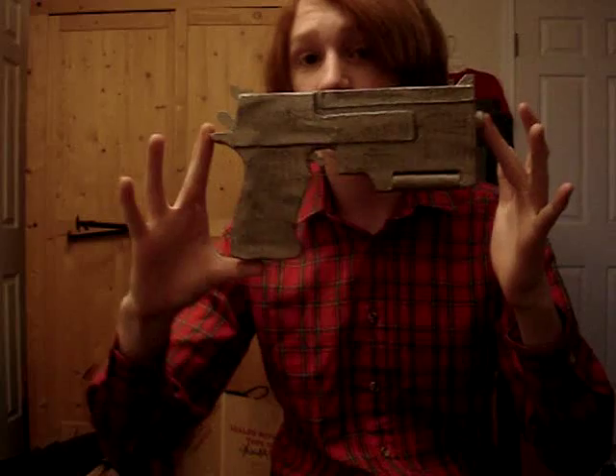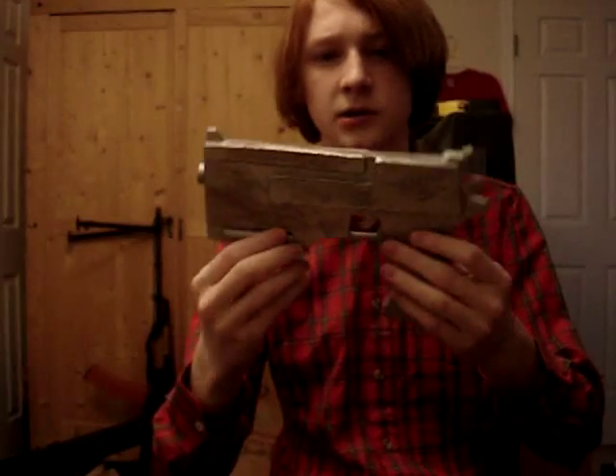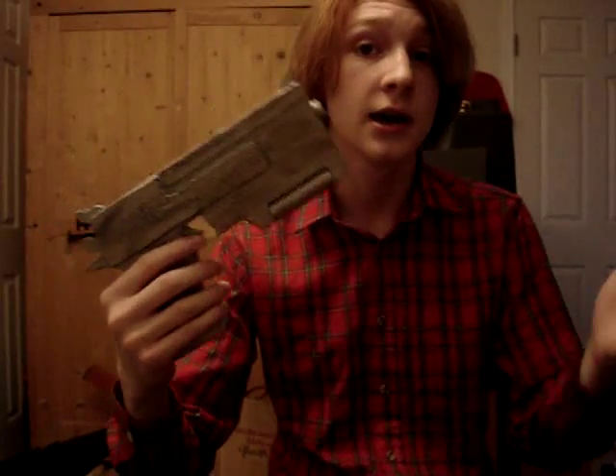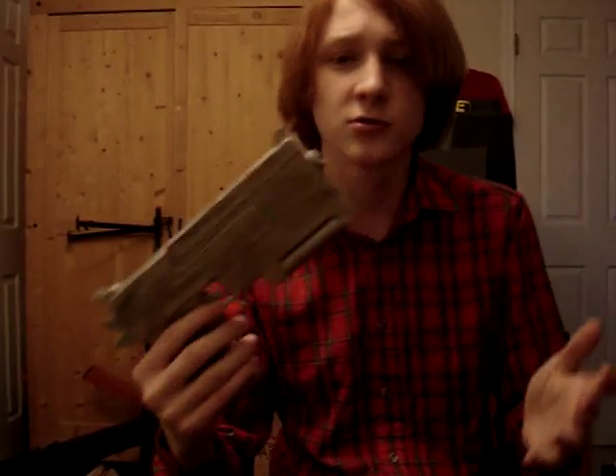Hello YouTube, today it's Mr. Parasig at XD Game, and today I've got my newest prop, which is the 10mm pistol, which I actually just finished today. There are mainly gonna be two different things in the video today: one I'm gonna talk about the prop first, and then the second thing I'm gonna talk about is new things I'm gonna do to my channel.